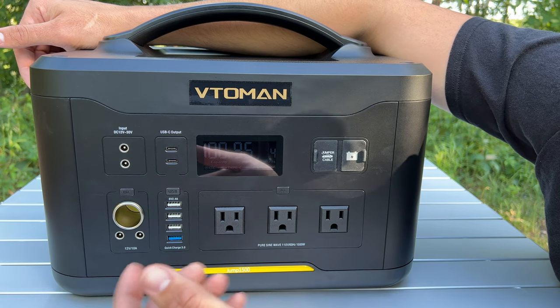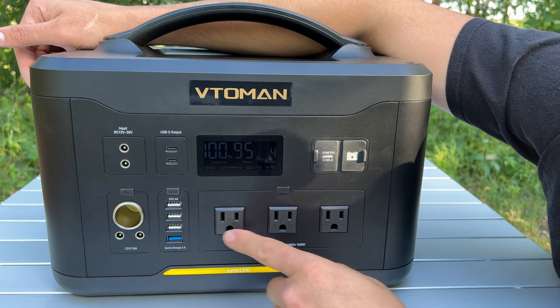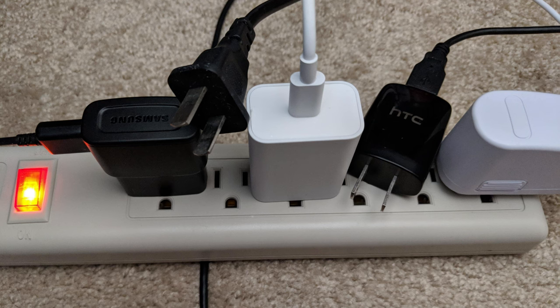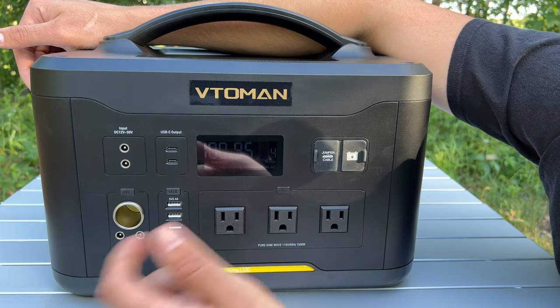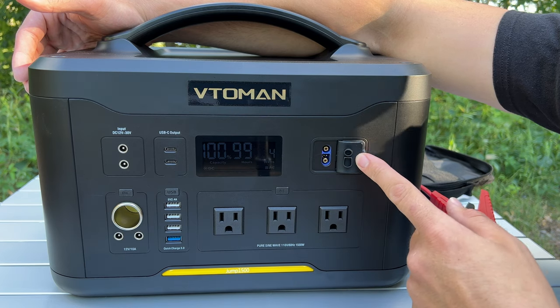There are three AC outlets, all with ground plugs, which is really nice because with something this big you're probably going to use a lot of appliances with ground plugs. I also like the fact that these outlets are spaced out quite a bit — sometimes they're really close together and it's hard to plug things in side by side, which I've experienced with some other power stations.